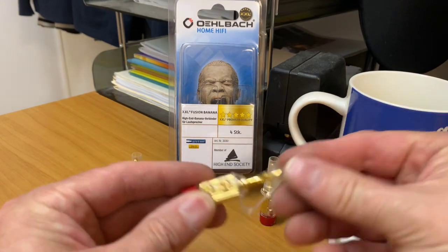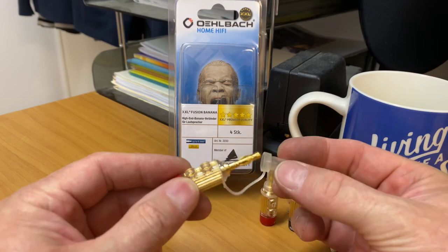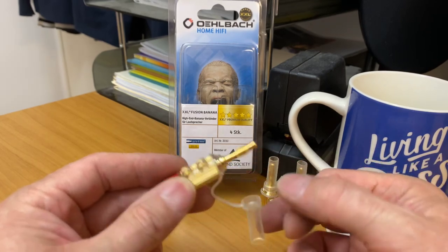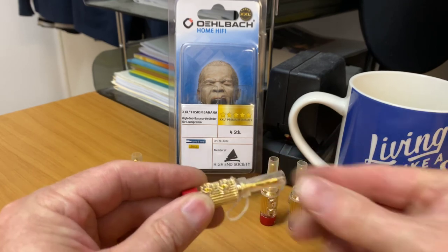They also provide — which I think is quite cool — a little plastic protector, so when they're not in use you can put the caps on to protect the connectors. When they are in use, of course, you would just push that into the back of your unit.